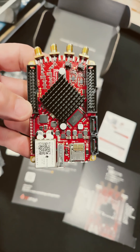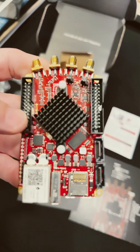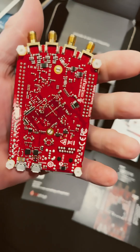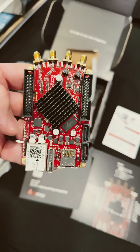Look at that. That is a pretty cool-looking card, right? Your SMA connectors. That is pretty darn nice. Can't wait to start playing with this.